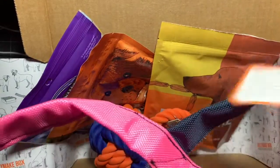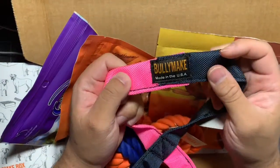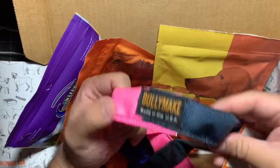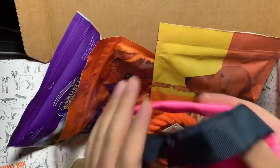There's also a BullyMake toy item, which is very similar to what we got last month except in pink and black. Jake hasn't even gotten to use last month's toy yet, so I may have to push the subscription back to every other month.